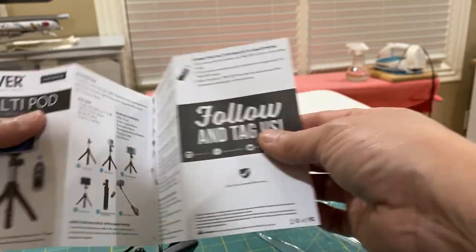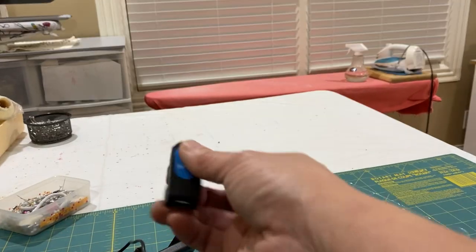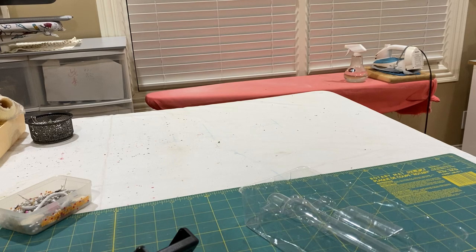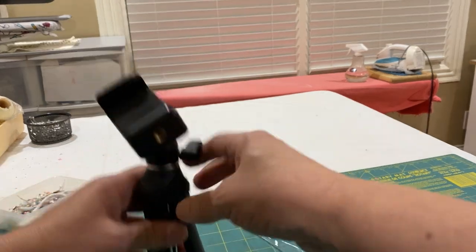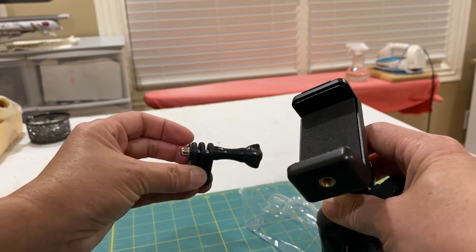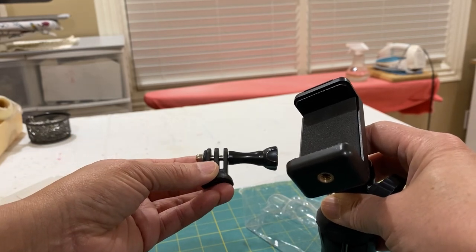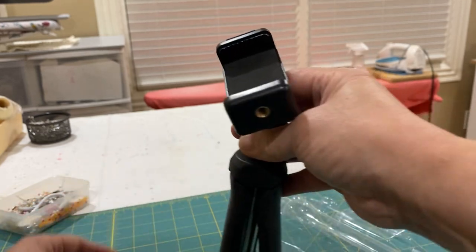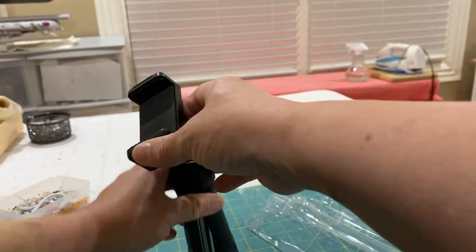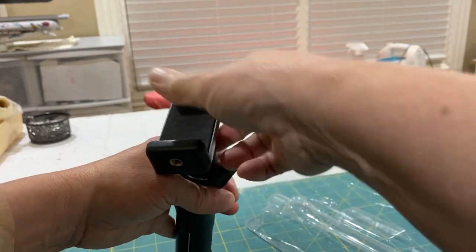This morning I tested it, and it works. The kit comes with a little GoPro connector, and I do have a GoPro, though I haven't tried it on yet. I'm using this for my iPhone 11 that I got before Christmas.